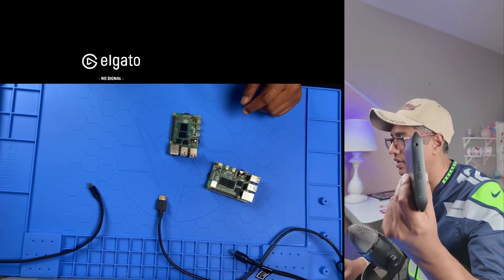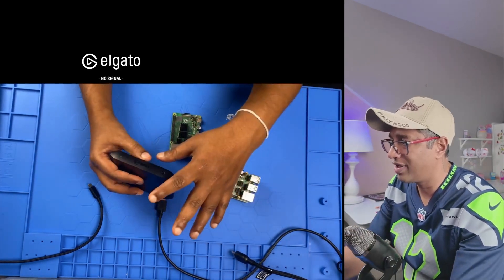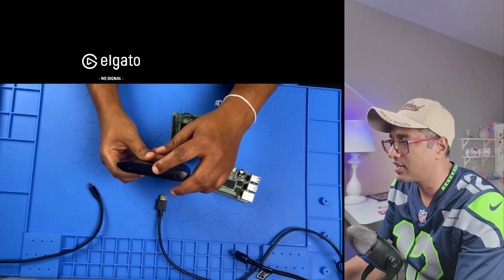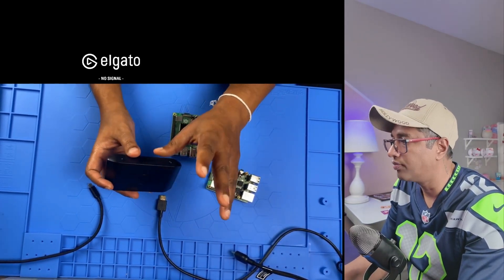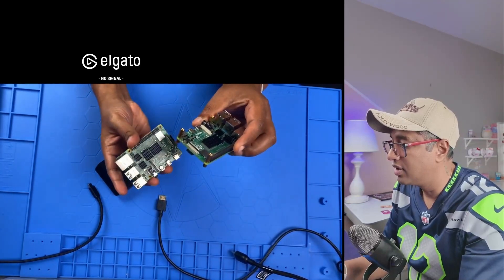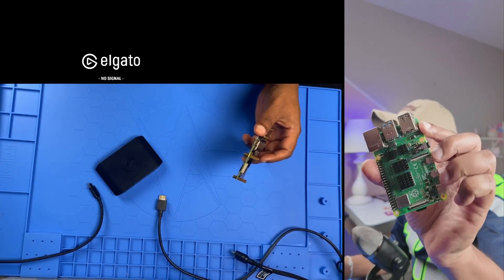Let's start the test now. I have the HD60X with me. On my screen you can see the second screen is what I'm going to show you — the HD60X in OBS Studio so we can see the live view. I'm going to test two devices: Raspberry Pi 4 and Raspberry Pi 5. First, I'll start with the Raspberry Pi 4.